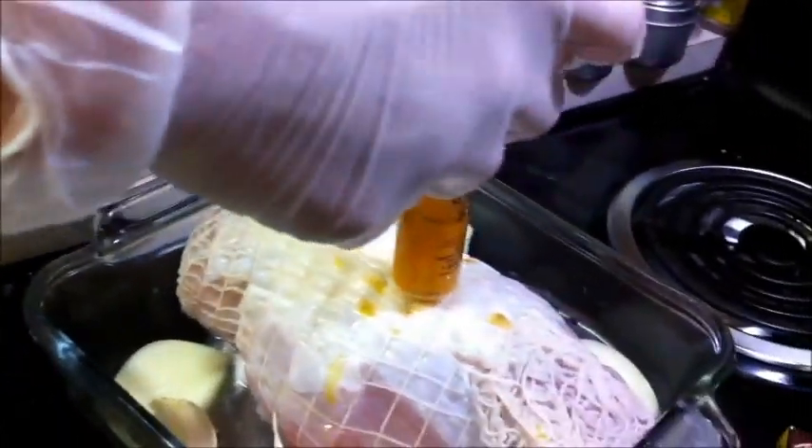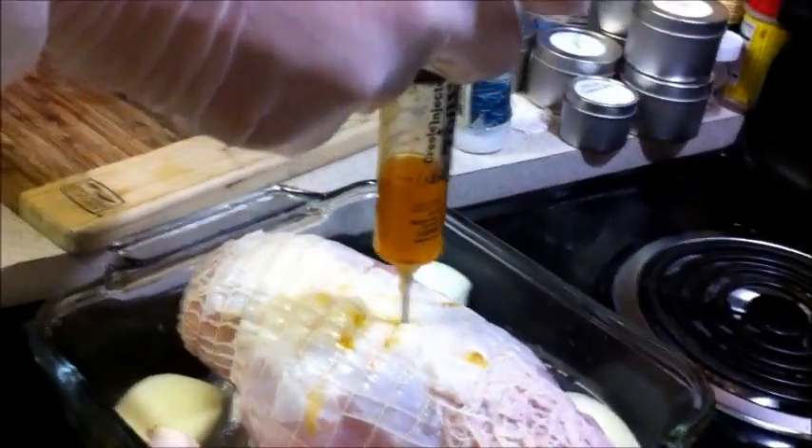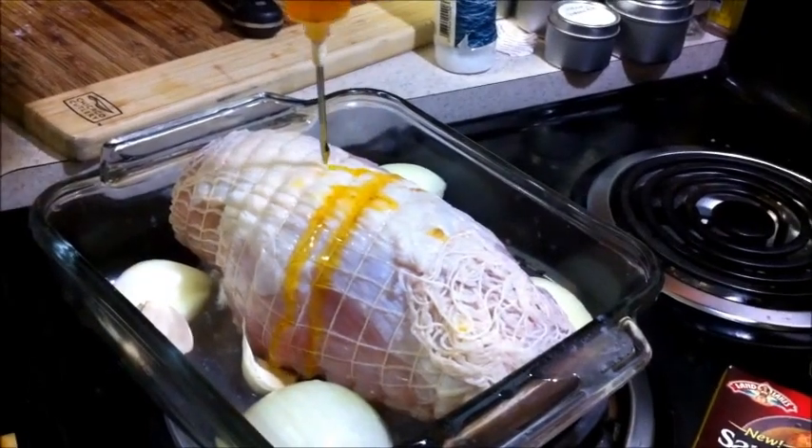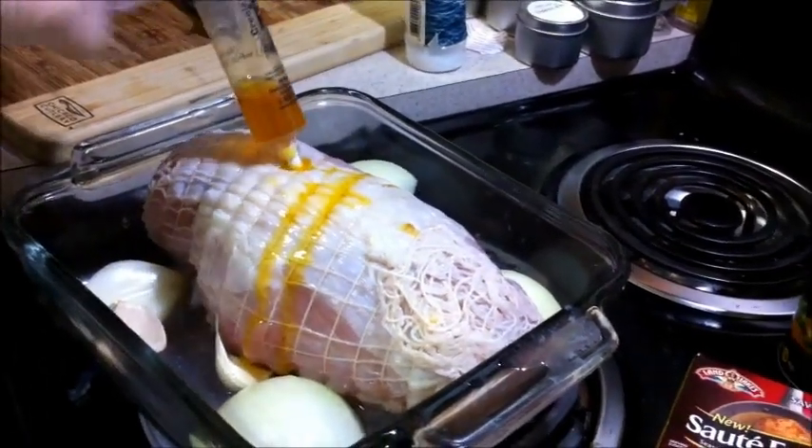Pull the syringe upward and out as you're going down. We're just going to continue to inject it and we'll bring you right back.